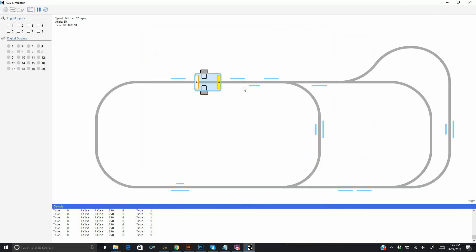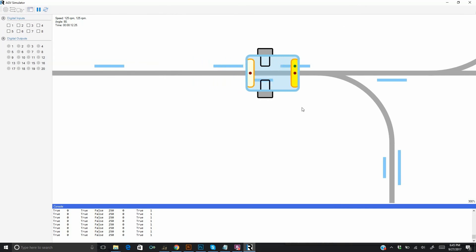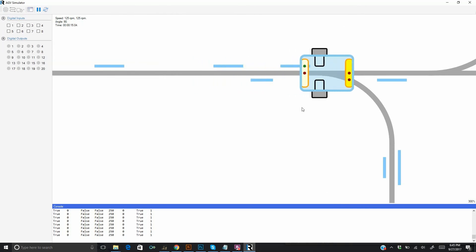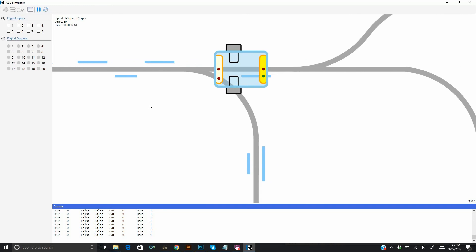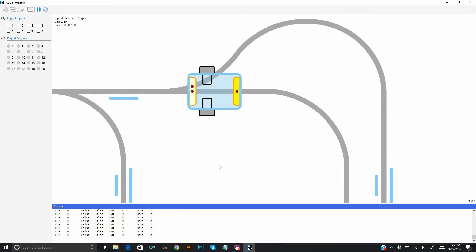We can zoom and pan over the track. Notice how the sensor captures the markers when the AGV moves over them. Notice also how the sensor can capture two tracks at forks and merges.